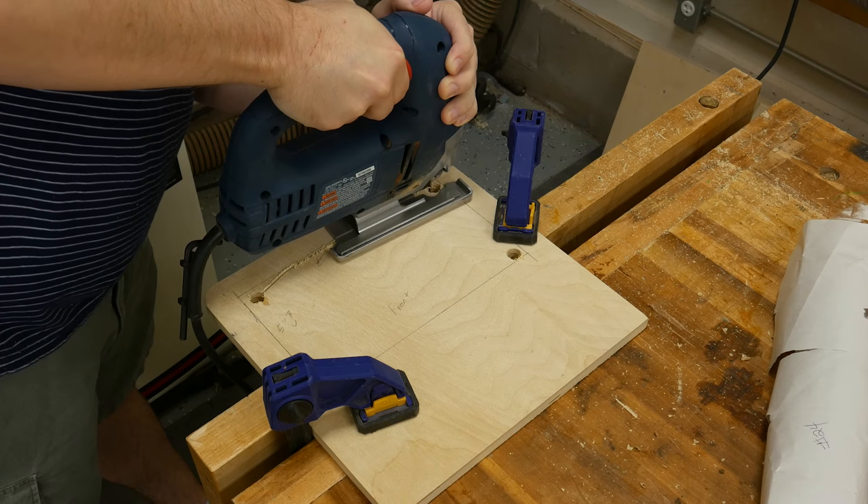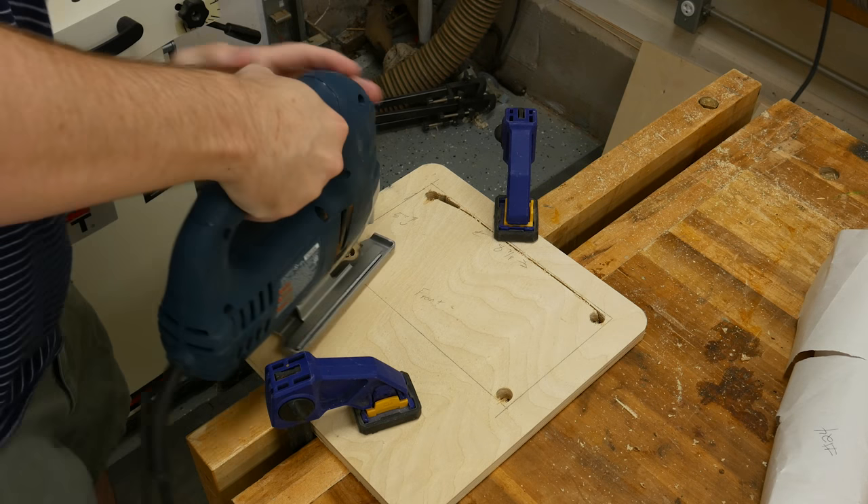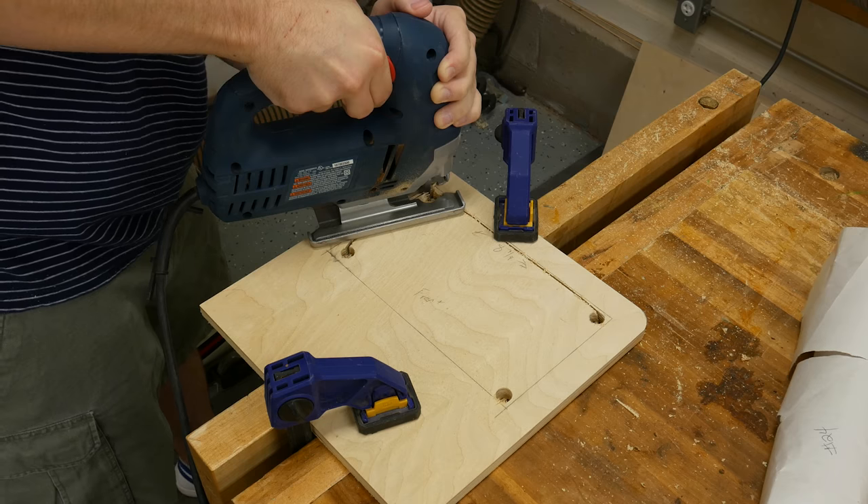I just wanted to note that the blade I use is a more aggressive blade, so I did get some tear-out. But it's not a concern because I ended up using veneer to cover the outside of the box, which hid all of the tear-out.